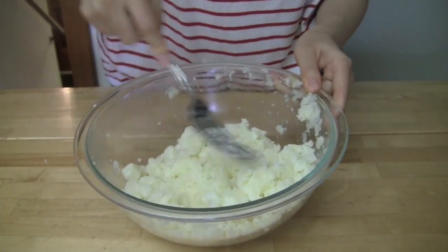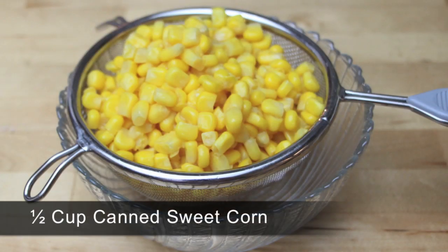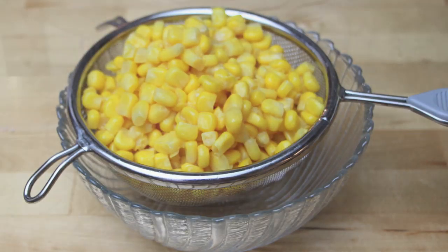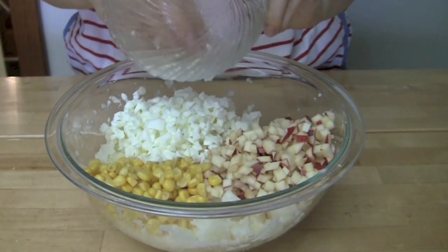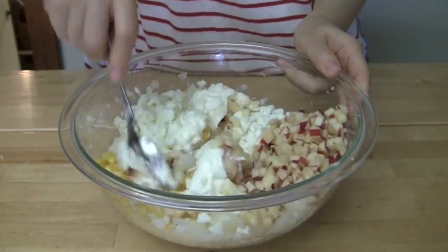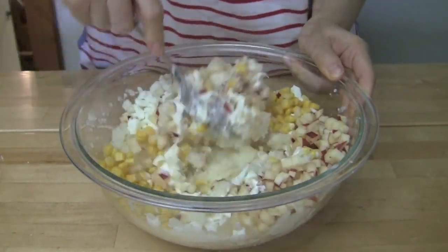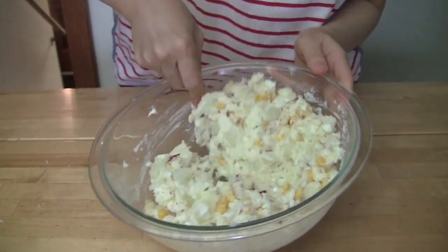If you like a smoother salad, you can mash them more. Add half a cup worth of canned sweet corn, apples, sweet corn, egg whites, and half a cup of mayonnaise into the mashed potatoes. Mix everything well. Taste it and adjust the sweetness or saltiness to your taste.